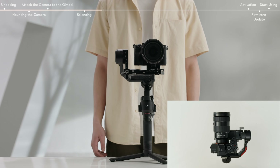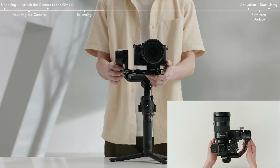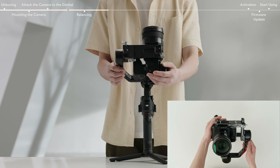Unlock the tilt axis. Rotate the tilt axis so that the camera lens is pointing upward. Check to make sure the camera is not top or bottom heavy. If top heavy, move the camera backward. If bottom heavy, move the camera forward.